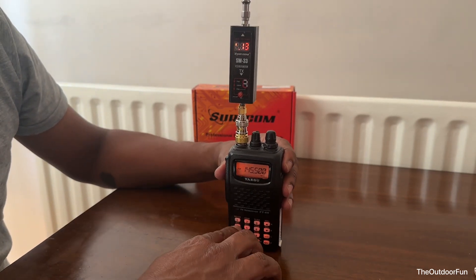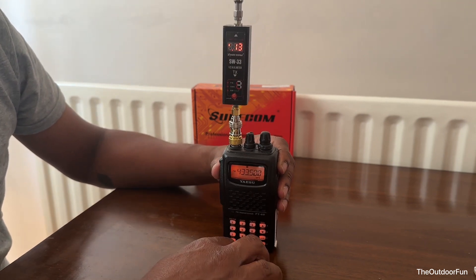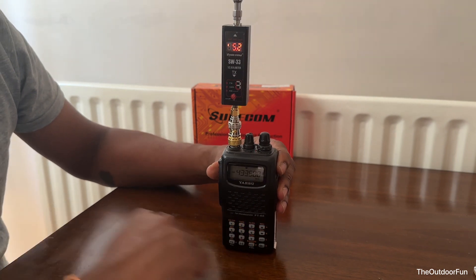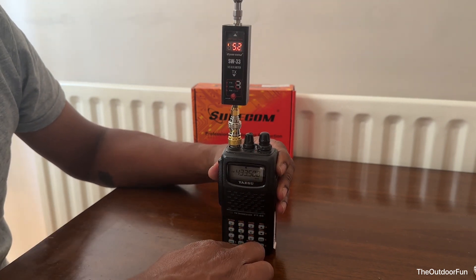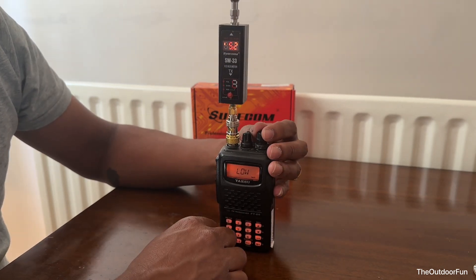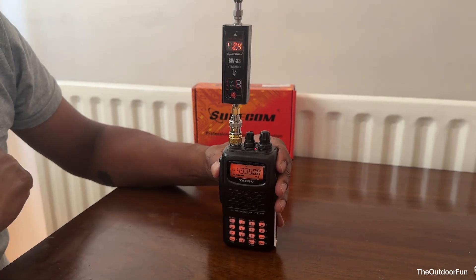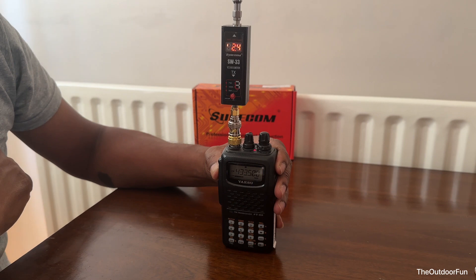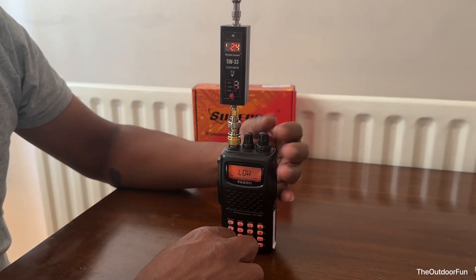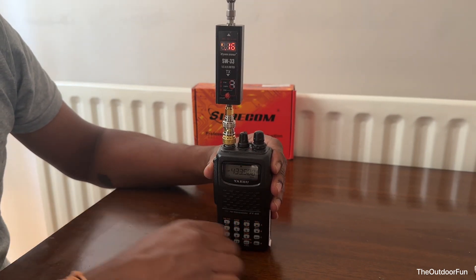Let's go to 70 centimeters. On high power, it's 5.2 watts. On medium power, it's 2.4 watts, and on low power it's 0.16 watts.